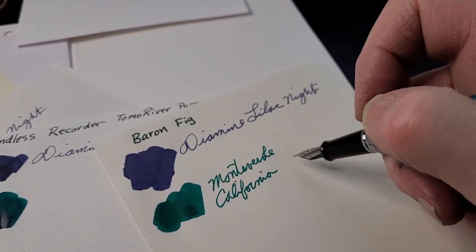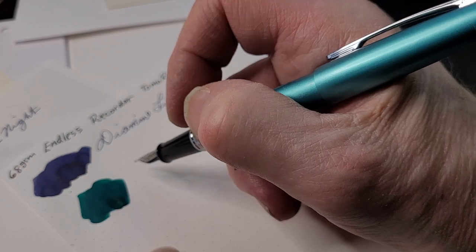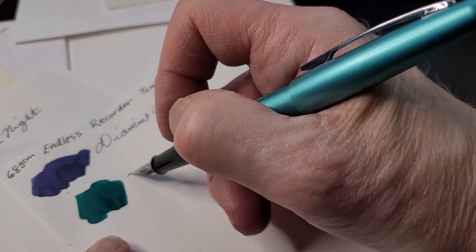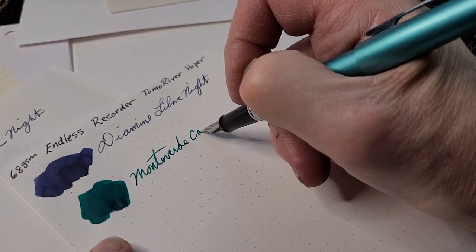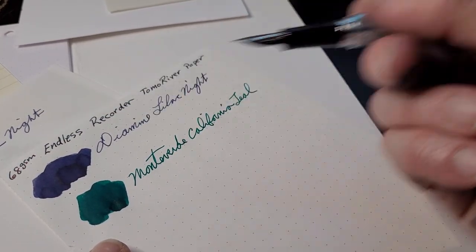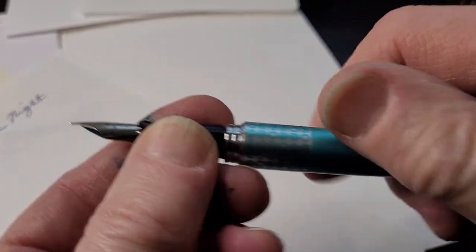Baronfig I use mostly as a drawing paper — that's quite pleasant to write on. Next is the Endless Recorder at 68 grams with Tomoe River paper — probably my next journal. That works quite nicely. I haven't used my Metropolitan lately and I'm looking at it and liking it — it's flowing very nicely with this pen.